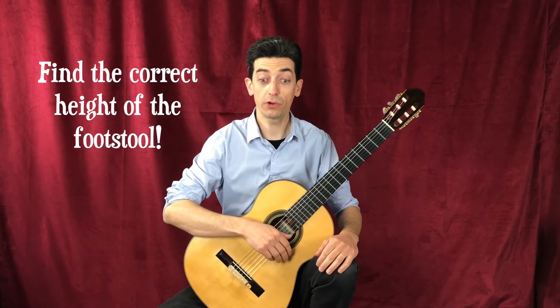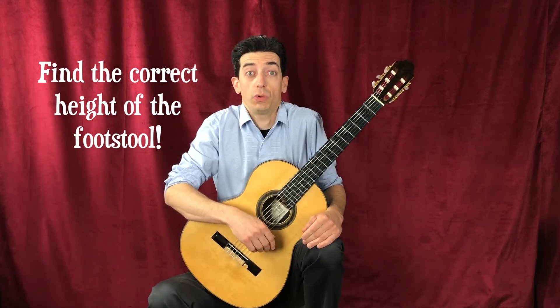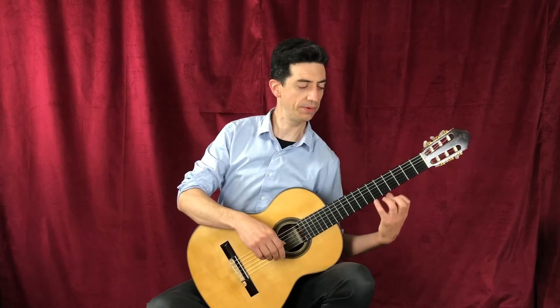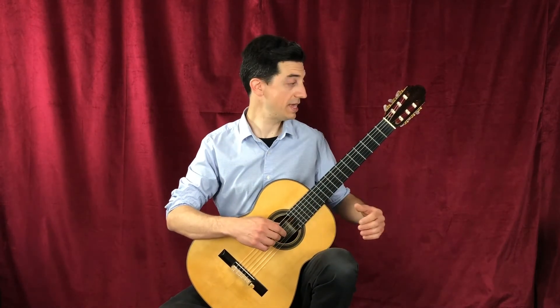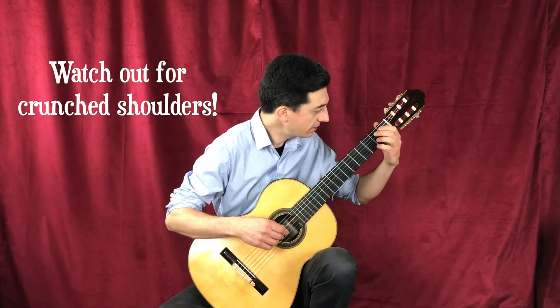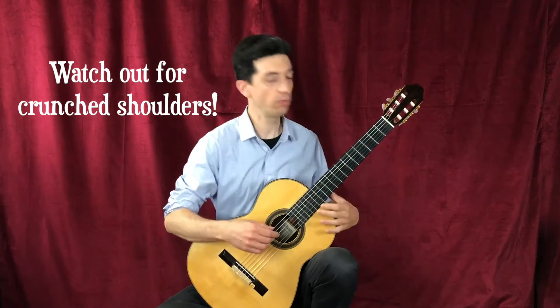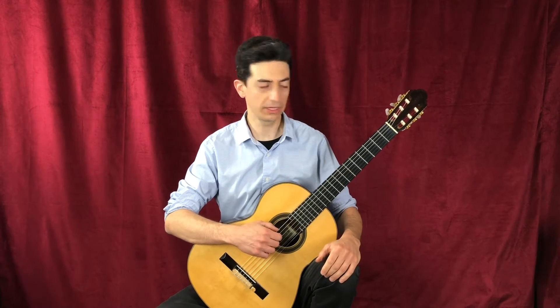You also have to find the correct height of the footstool. You don't want it to be too high — you don't want to scrunch your shoulders. And you don't want it to be too low because then you're going to be reaching for all the notes. You also don't want to turn your neck in and crunch your shoulders. You want to try to maintain a straight back as much as you can. Ergonomics is really important when you play the guitar.